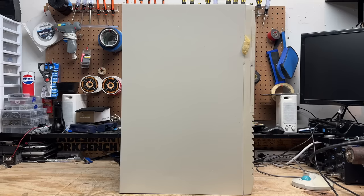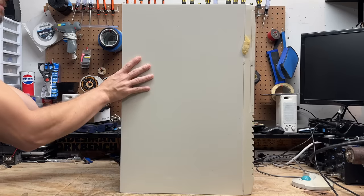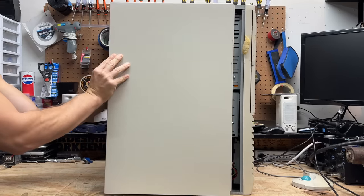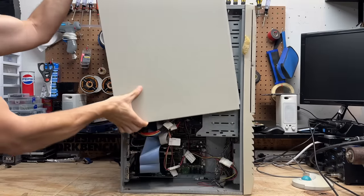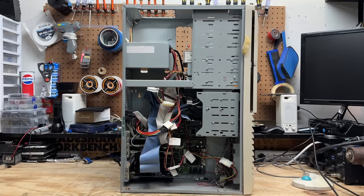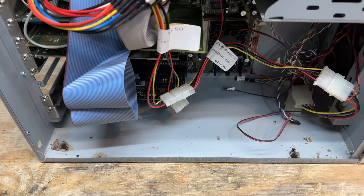And despite the enormous stature of this thing, it still opens up just like any old AT case, so I need to be careful not to hit my shop lights with it. Well, that was close. Found the insect graveyard. They've been in there for a while.